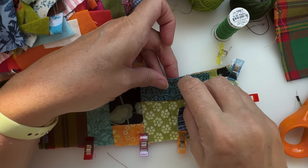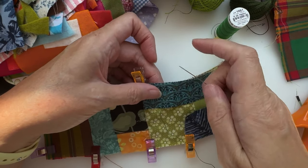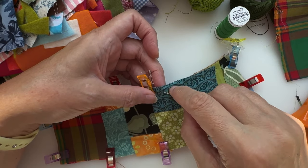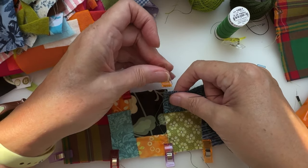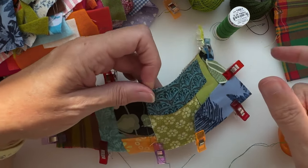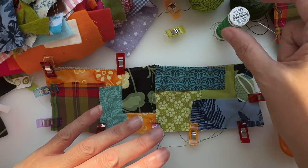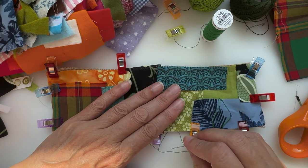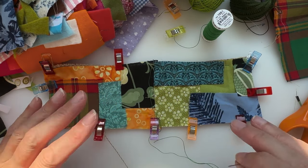I hope you can see what I'm doing here - it's just an in-and-out running stitch. Don't pull too tightly, otherwise you'll end up gathering it and you don't want that - just nice and stitchy and slow. I'm going to put on my audiobook and continue all the way to the bottom, just keep re-threading and until I've got running stitch covering the whole piece. Then I'll be back.